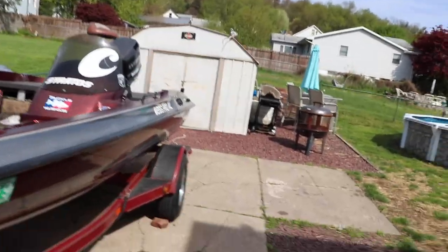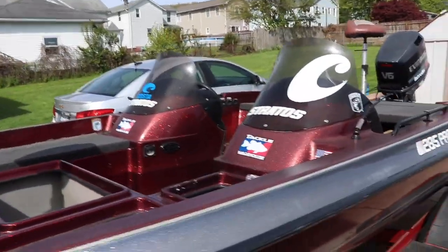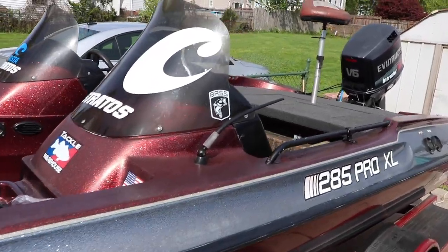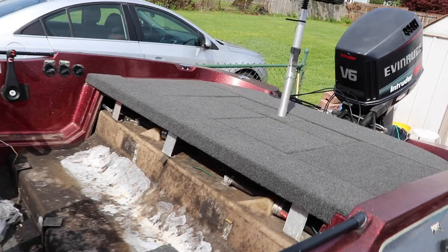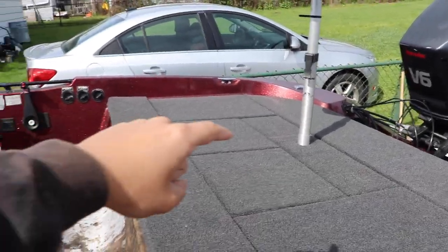What is going on guys, welcome back to another episode of the Super Bass Bros. On today's episode we are doing something a little bit different. As you can see, the boat is torn apart and the back has new carpet — that is what we're doing to the front.